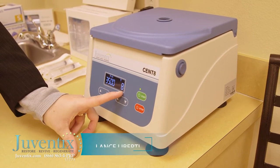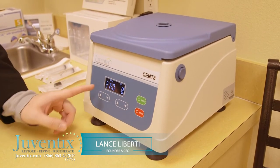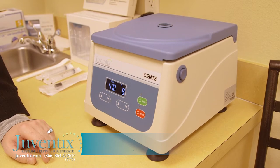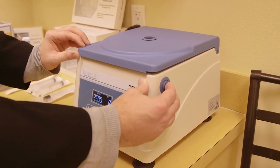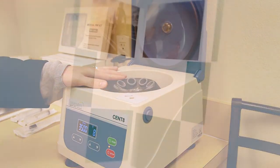After the processing time is met, the device will beep and it will slowly return to stop. After two beeps, processing is complete. Open the lid and you can remove your processed blood product.